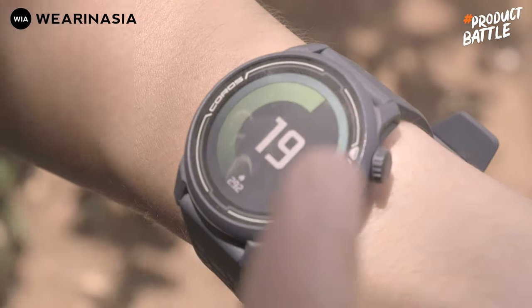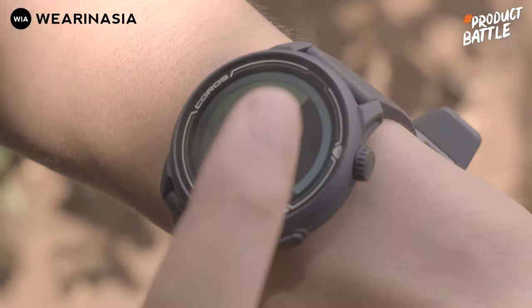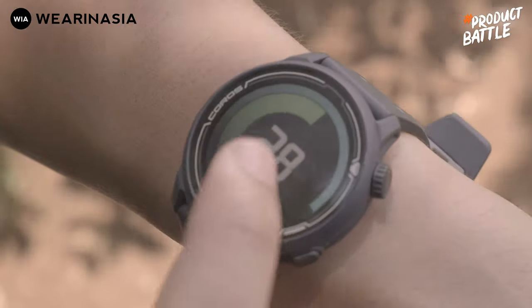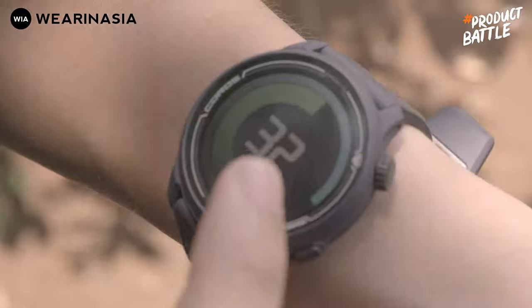Kalau misalnya lo pakai kayak Fenix 6 atau Suunto 9 Baro, itu terbuat dari Safir, itu scratch proof. Jadi lo harus hati-hati. Dan gue bakal kasih lihat juga penampilan kedua layar ini kalau misalnya lo lagi lari pada saat malam hari, seperti ini.